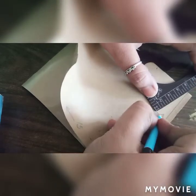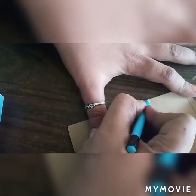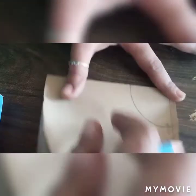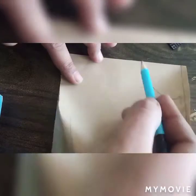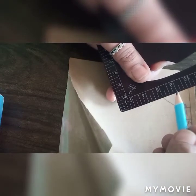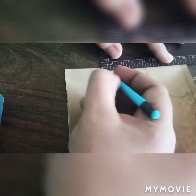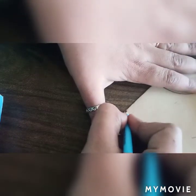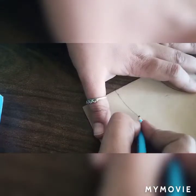Now we will mark the waist. From the fold side, we mark the crease, and a mark will come up as one-sixth of the round waist. The round waist was 22 inches, so we will take one-third of that, which comes up to 7.1 inches. So we will take the mark of 7.1 inches, and then put the mark of 8.1 inches.